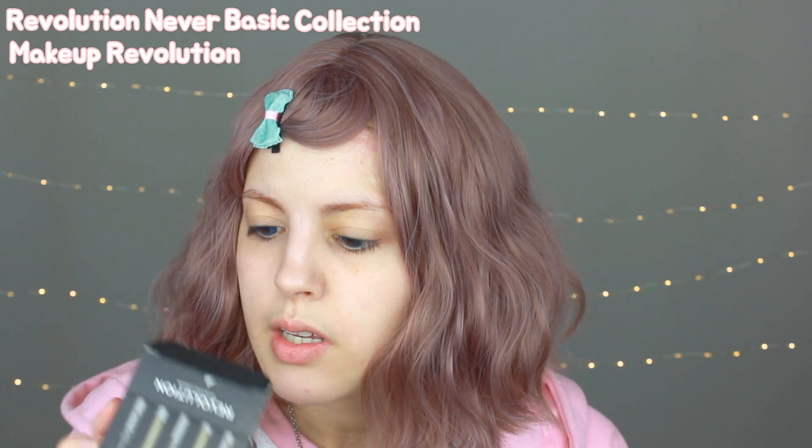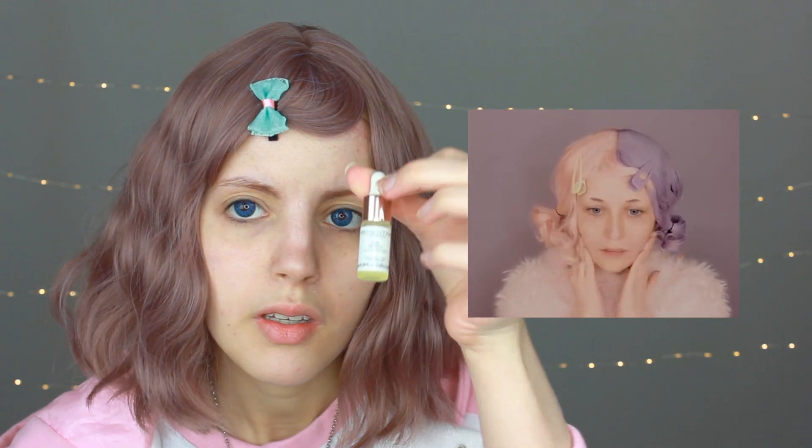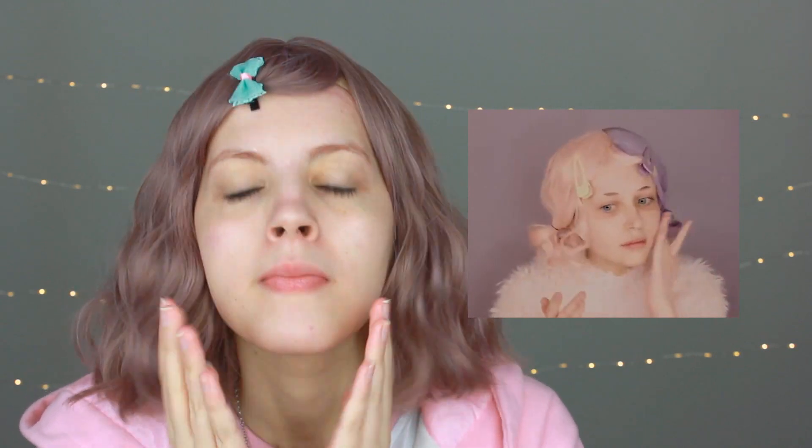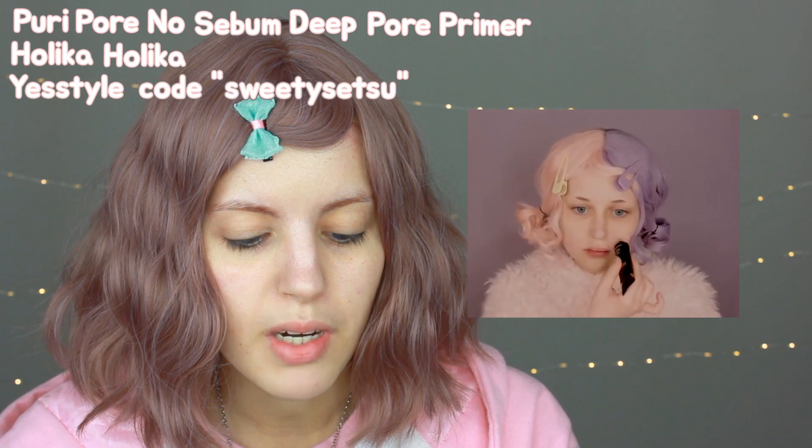First, she's using a serum. I will be using one from Makeup Revolution — I bought three samples and this week I've been trying the retinal one, though I can't say much since I've been using it for less than a week. Next she's using a moisturizer and I don't have any, so I'm using coconut oil — I will not put this before my makeup. Then she's using her primer, so I will do the same.